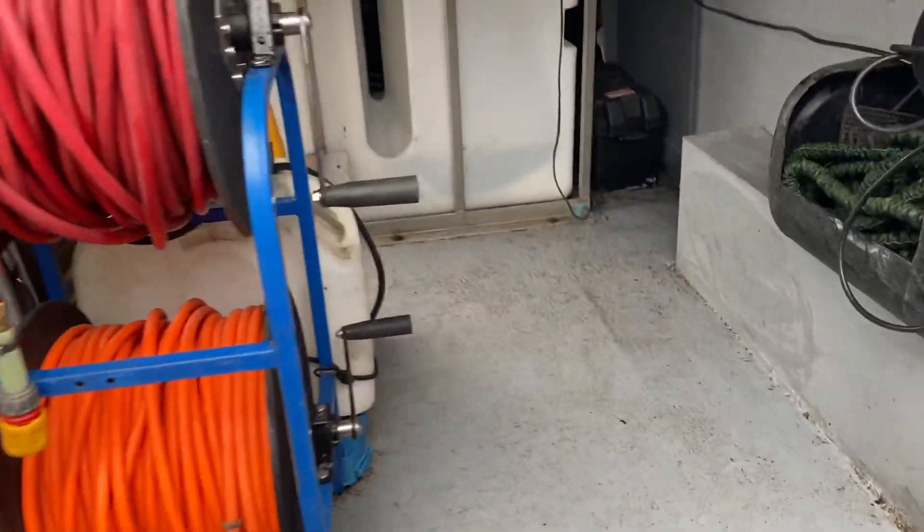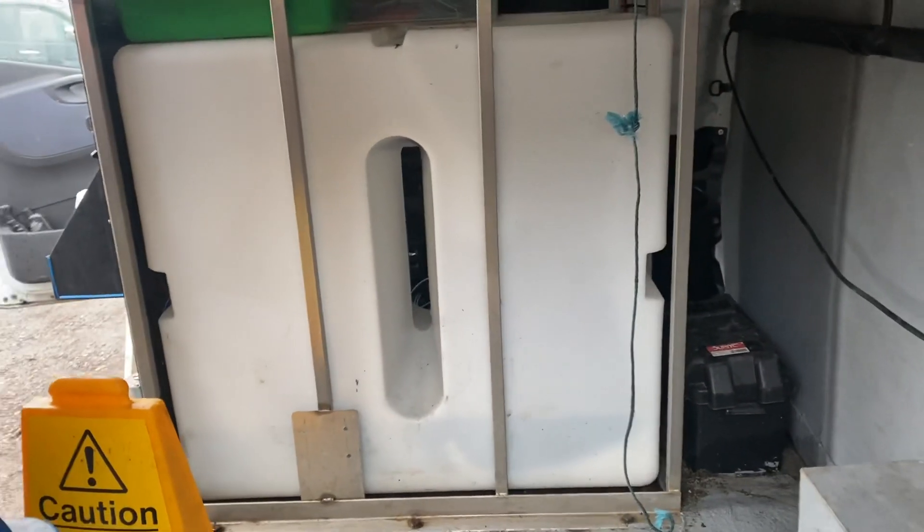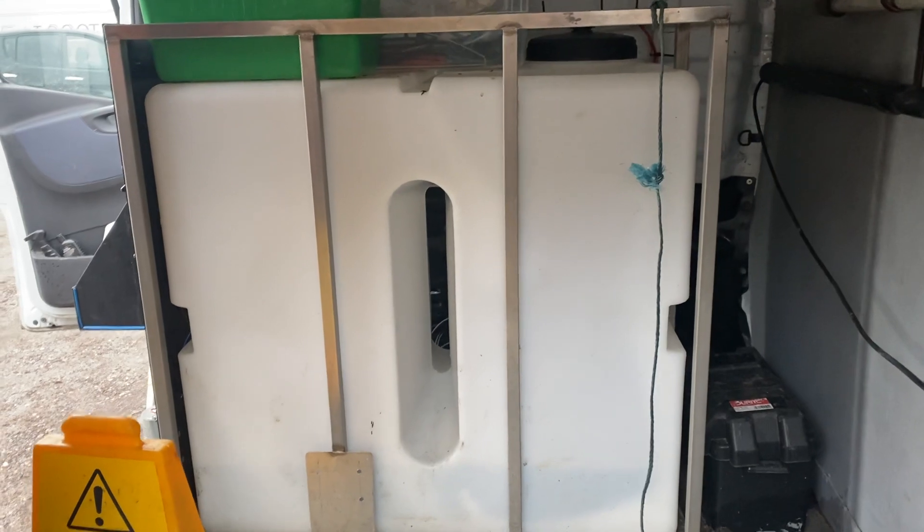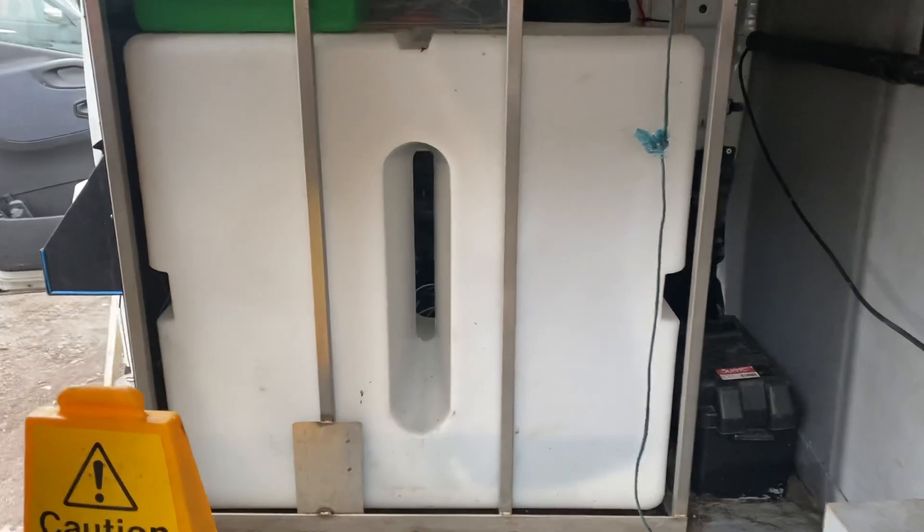I've fiberglassed the back of it. I've done a few videos now. I think it's a six — 600-litre tank.